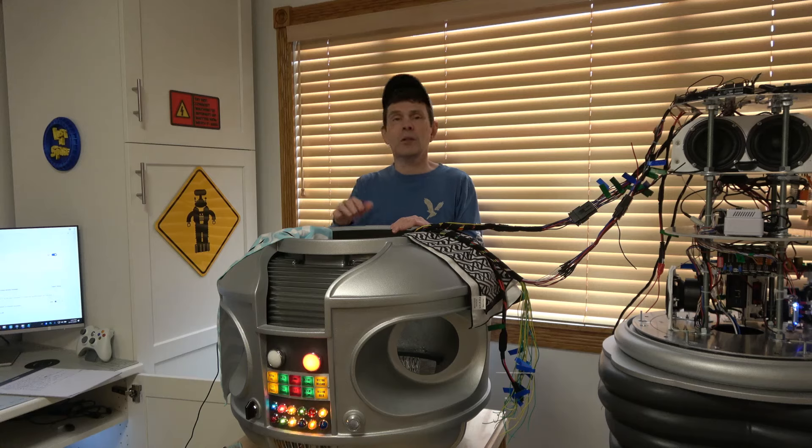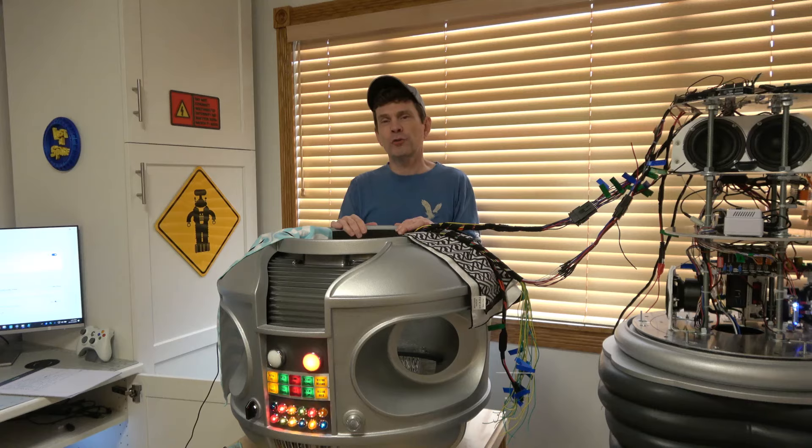Welcome back. Today we're going to be talking about some minor changes I made to the sound system, and then we're going to have our initial voice recognition test. So let's check it out.